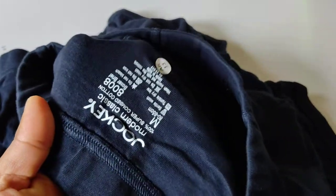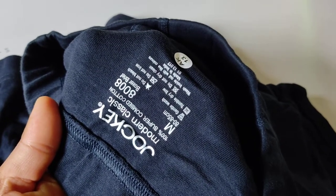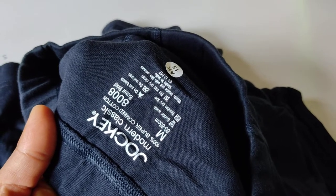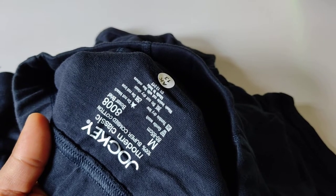Inside the label we get information: 100% super combed cotton, size 80 to 85 centimeters. Care instructions: don't bleach, don't iron, give gentle wash, tumble dry low.